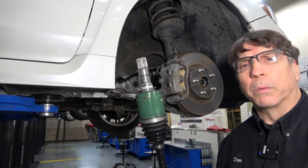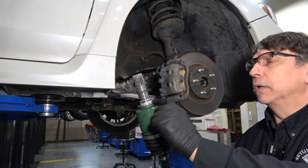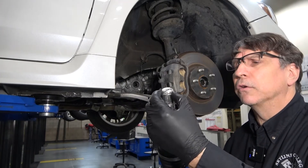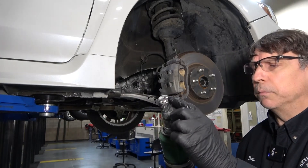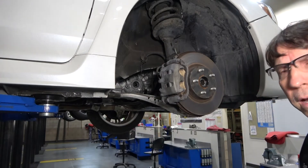Whether it's a new axle or you're putting the original one back in, make sure that you've got some lubricant where the seal goes. We want to make sure that the circlip is centered in a good position. Then go ahead and get this back into the transaxle.